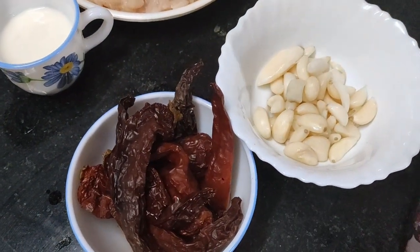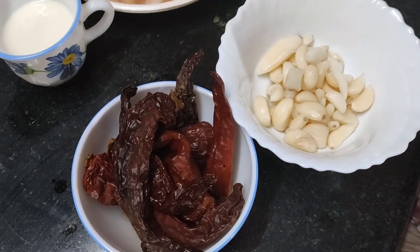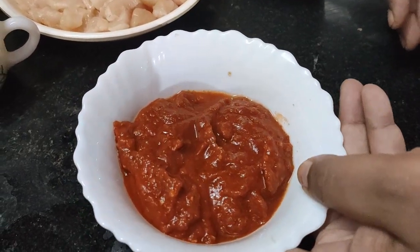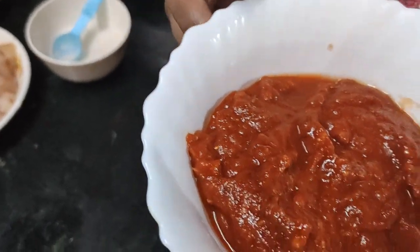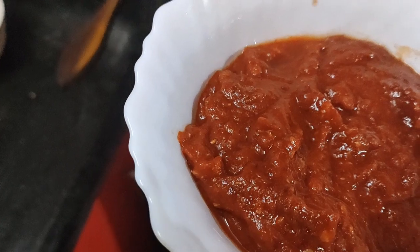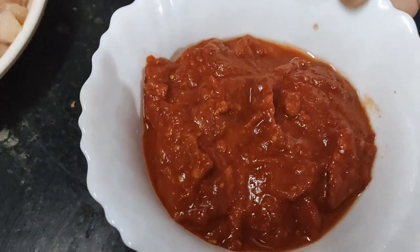So we are going to blend them together — both the chili and garlic together. Now we have a blended paste of chili and garlic. The color is very nice and really good — this is because of the Kashmiri chilies.